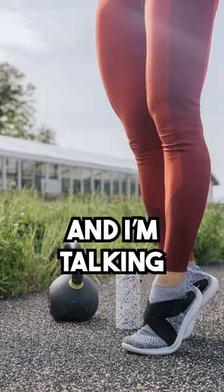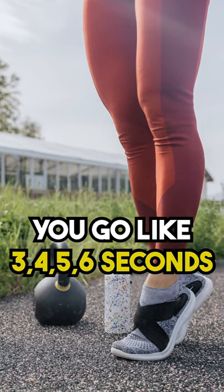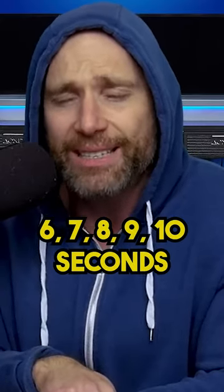I tell you this — if you do it super duper slow, and I'm talking when you're going up you go like three, four, five, six seconds, and on the way down you try and do six, seven, eight, nine, ten seconds.